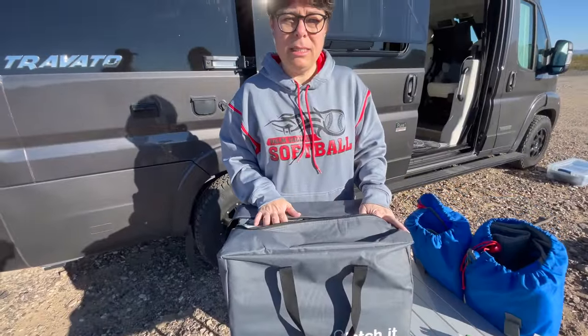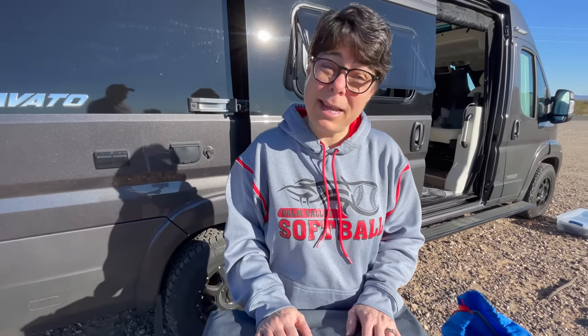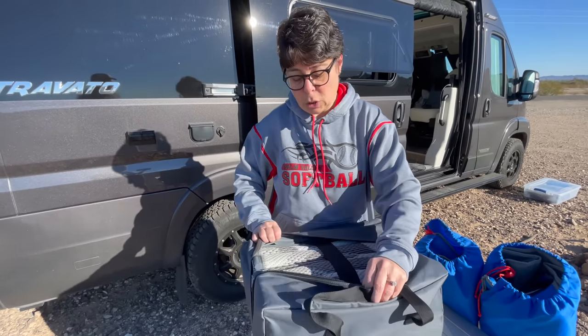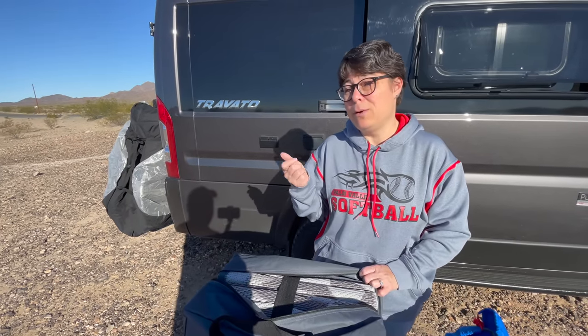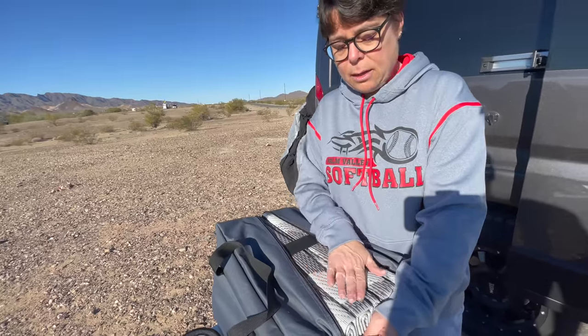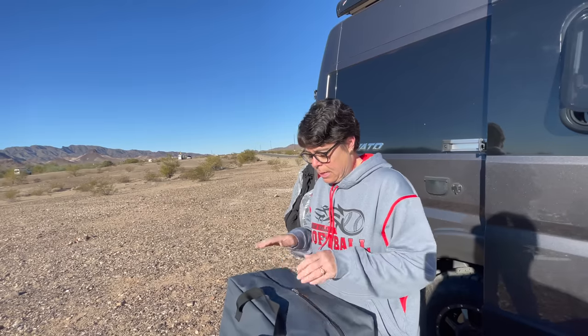When setting up camp, it's always nice to have an outdoor carpet. If you're somewhere with a lot of sand, dirt, or mud, it's great not to track all that into the van. We have this carpet from Latchit — it's a nine-foot by twelve-foot area rug. It folds up so easily into this bag; I folded it by myself in about 30 seconds. It has a little elastic band, it's an all-weather rug so it can get wet, you can hose it off easily, it's super durable, and it comes with stakes so it won't blow away. When you're ready to leave, it folds right up and stores away.